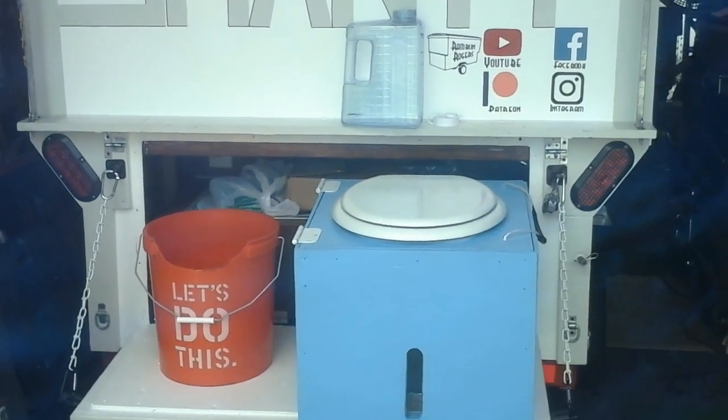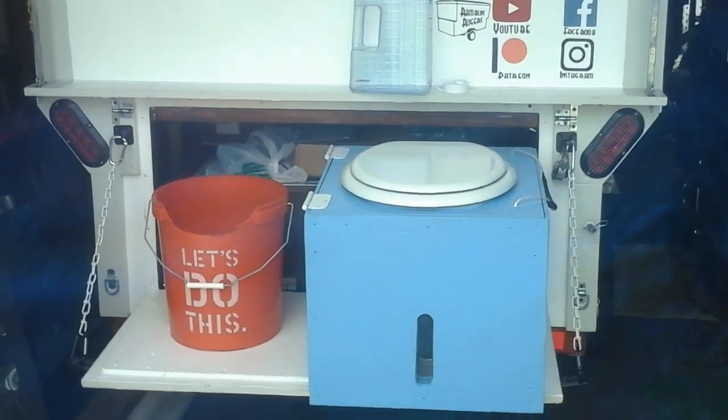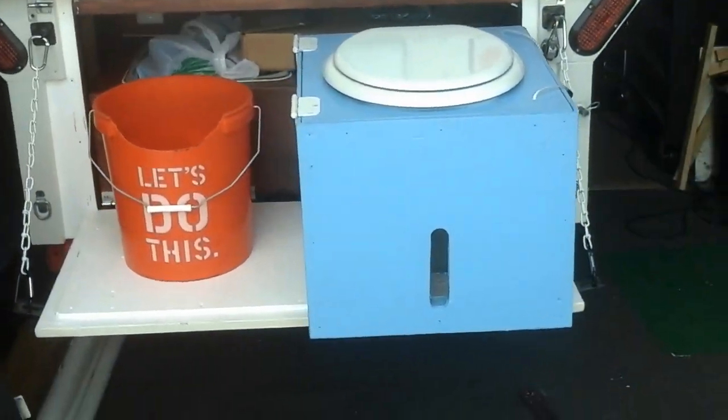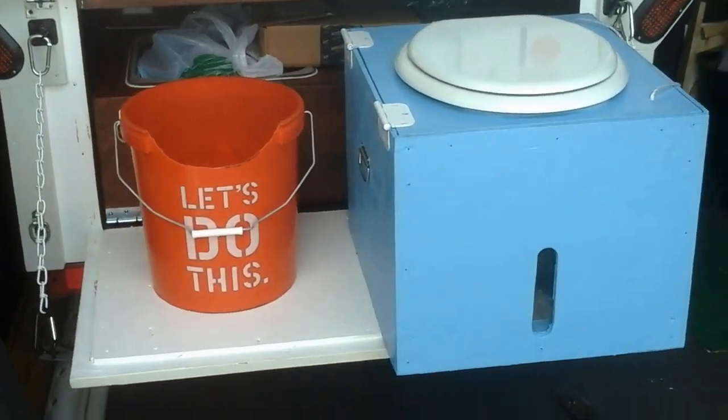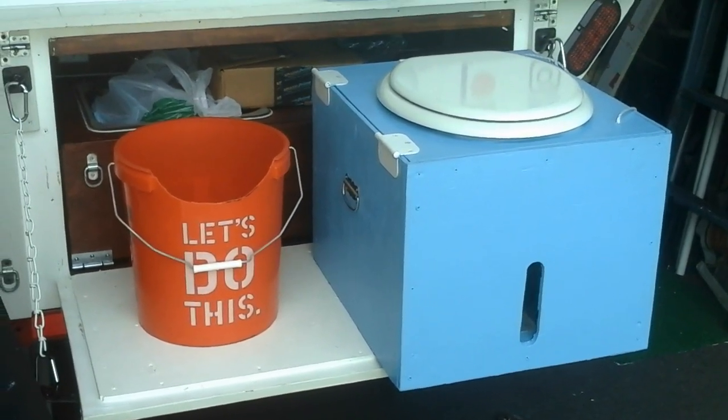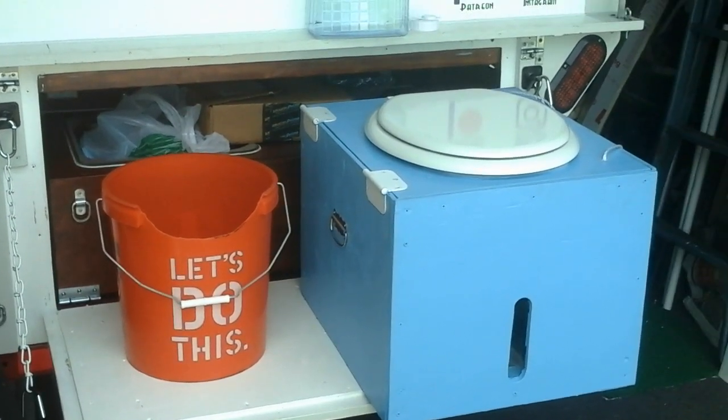Hey guys, I was gonna do the entire bathroom, shower and all that stuff, all on one video, but I thought I'd break it up a little bit and just get this out of the way. This is my DIY composting style toilet.